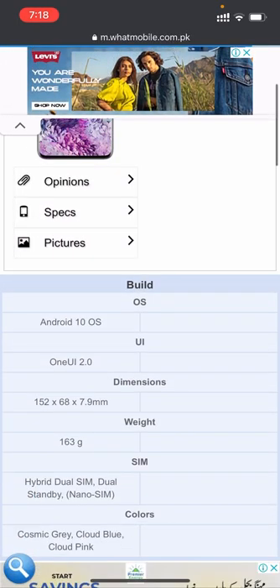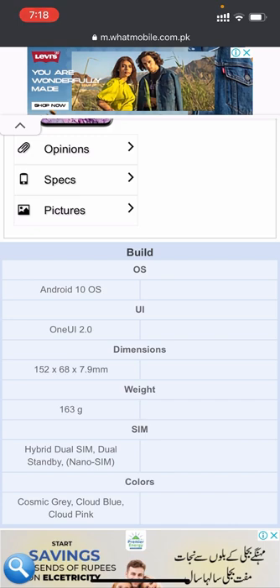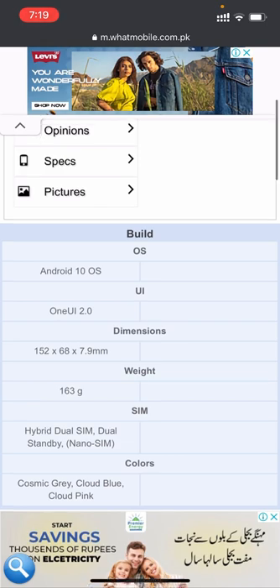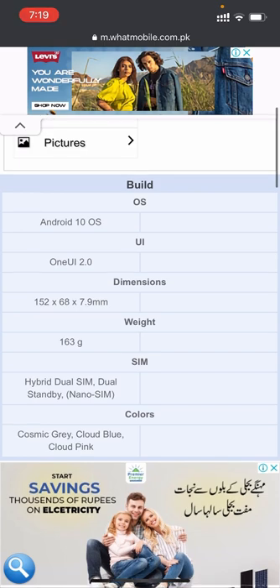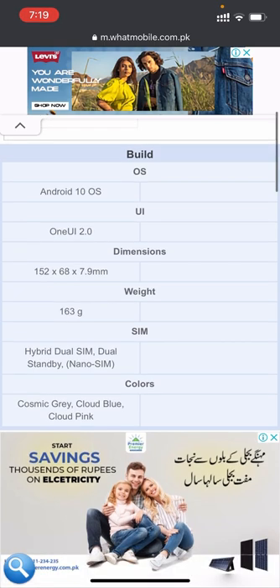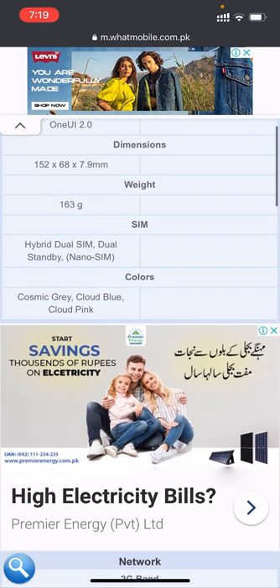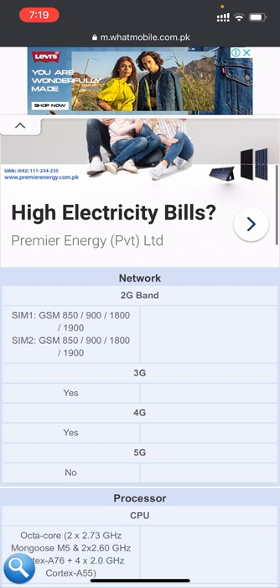The build OS is Android 10 OS and the user interface is One UI 2.0. The dimensions are 152 x 68 x 7.9 millimeters and the weight is 163 grams. It contains a hybrid dual SIM with dual standby. Colors available are Cosmic Gray, Cloud Blue, and Cloud Pink. It supports 2G to 5G bands.